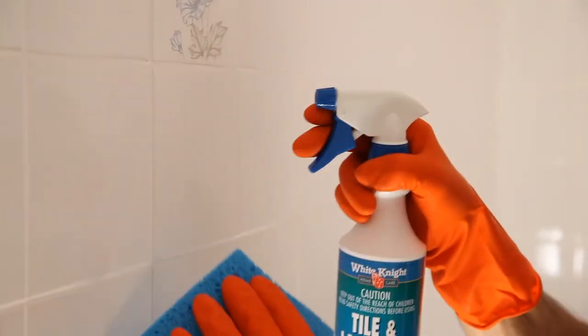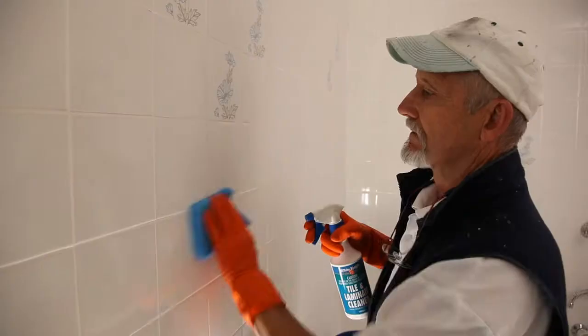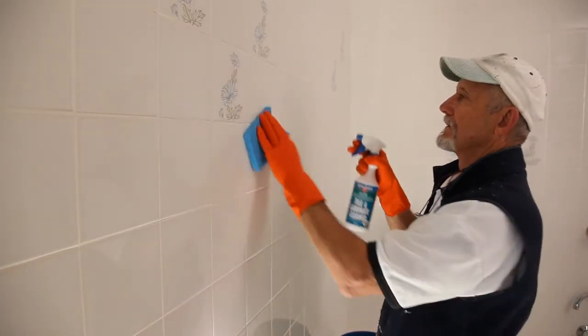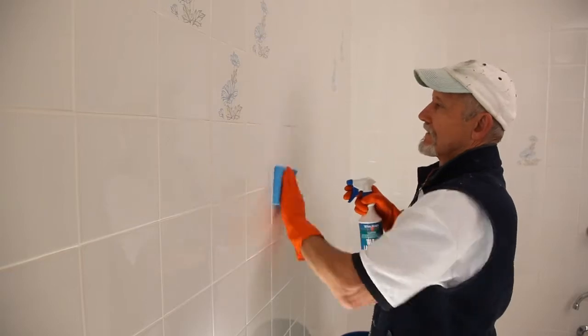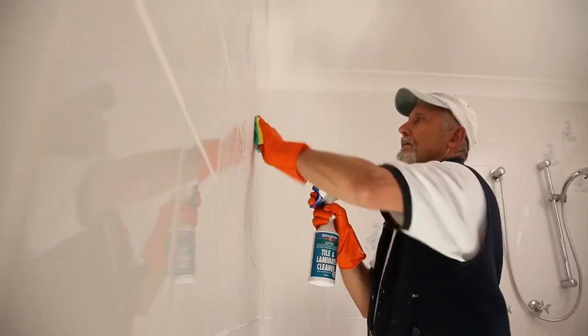Start by cleaning your tiles using White Knight Tile and Laminate Cleaner. This will get rid of grease, soap scum and other dirt. Spray at least 20 centimetres from the surface and wipe it clean with a wet sponge or cloth, doing a small area at a time. Stubborn stains and grease might need the cleaner left on for up to 30 seconds. If they're really stubborn, you might need to use a plastic scourer.